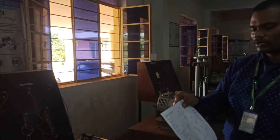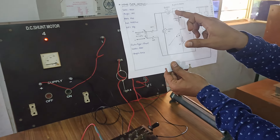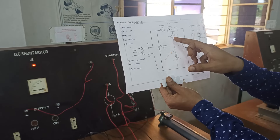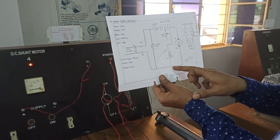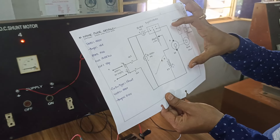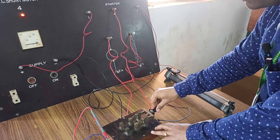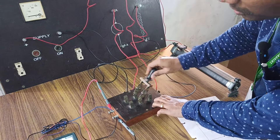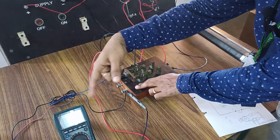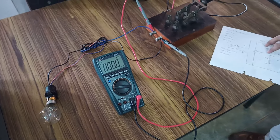Now coming to the concept — hope the diagram is very clear. From the positive supply we connected to the line, and from the three-point starter, Z we have connected to the rheostat, and the output of the rheostat we connected to the field winding. Coming to the armature, we need to switch from motoring mode to generator mode. First it will be in position 1, which is motoring mode, and later on we will move the switch to the second position and it will go to generator mode. To identify the voltage, we are connecting a voltmeter as well as a bulb.